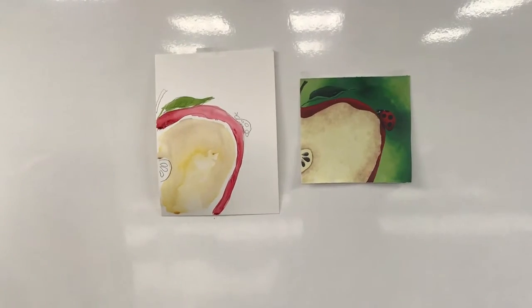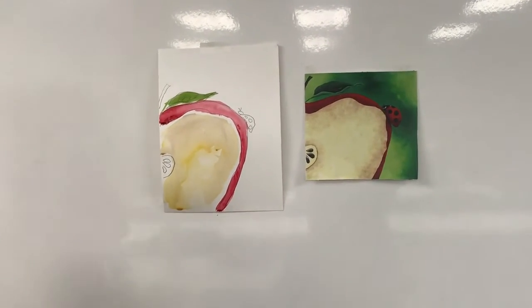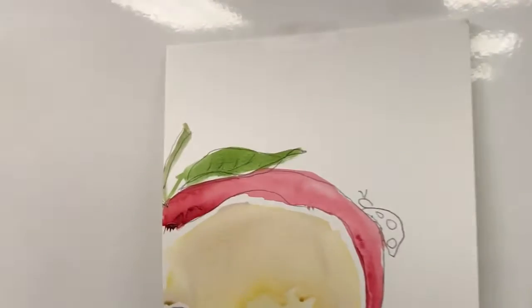Now I'm going to go into a darker black, kind of a greenish color, for the stem. That's simple — that's it. Easy, right?